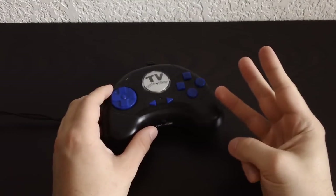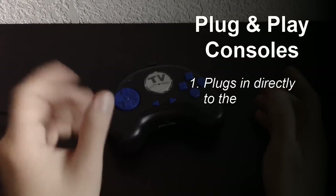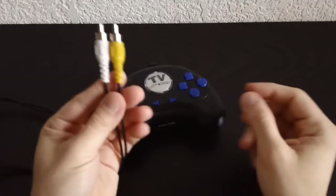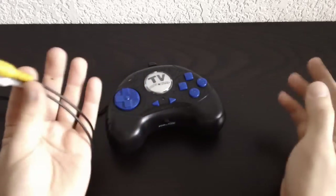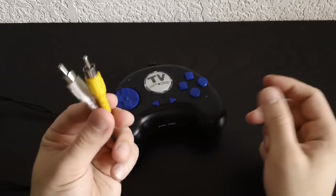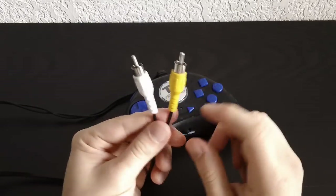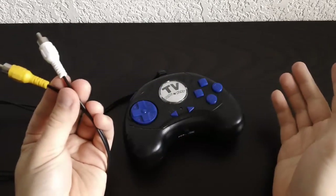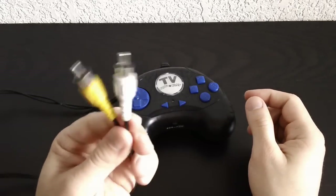I have pretty much three criteria that I use to decide whether something's a plug-and-play or not. The first thing is it plugs directly to your TV. The classic plug-and-plays have the composite output right here — it doesn't have any adapter or AV cord, it just plugs directly from here to your TV. It usually just has one audio input, so unfortunately the sound is usually mono, but it's just old-fashioned cables.